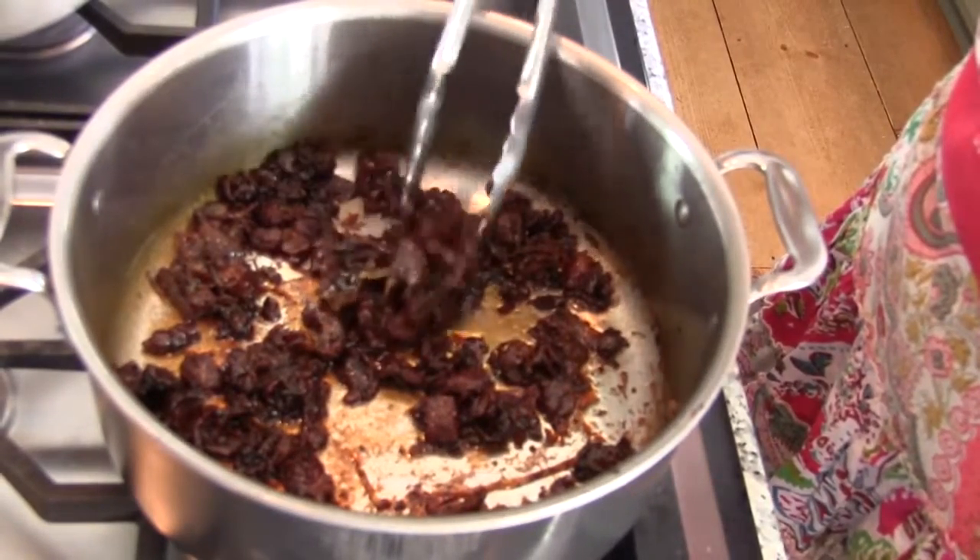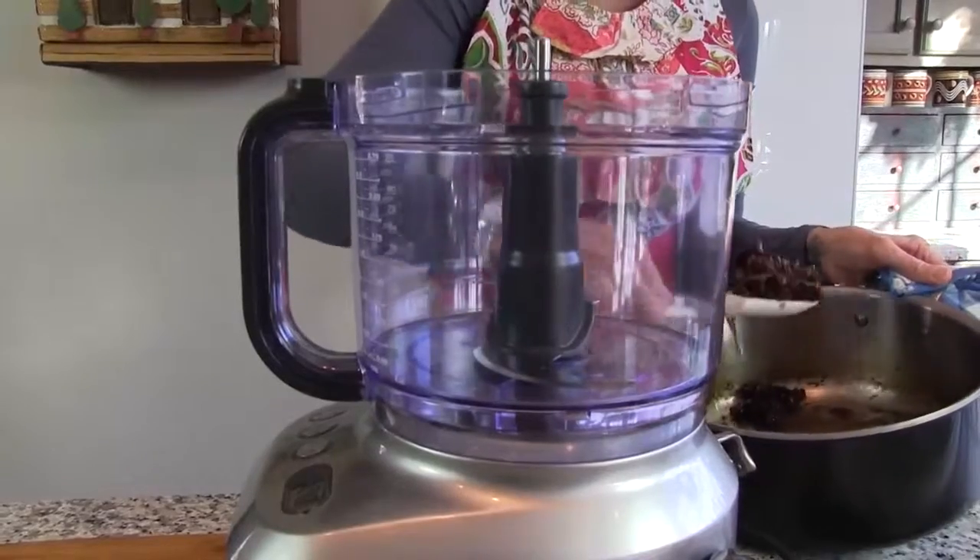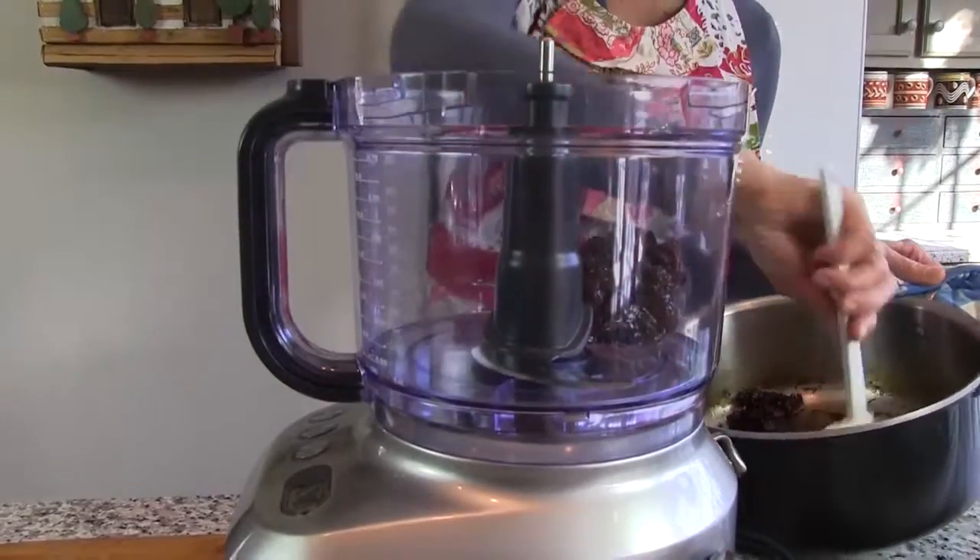Cook until the jam has a syrup-like consistency, about one to one and a half hours.